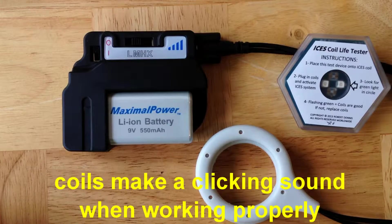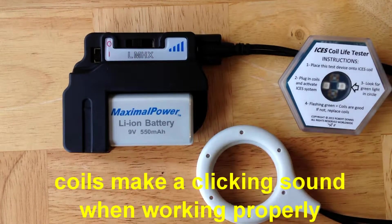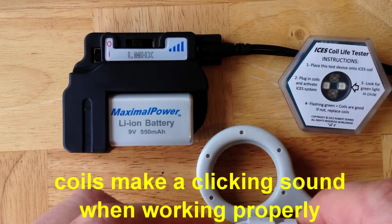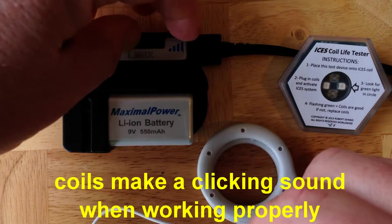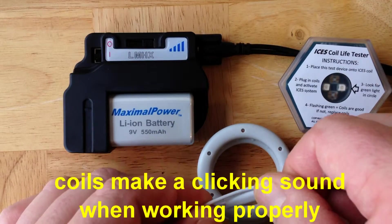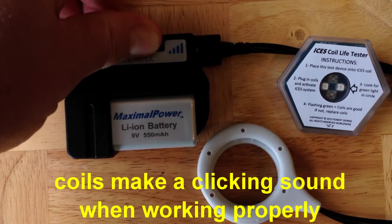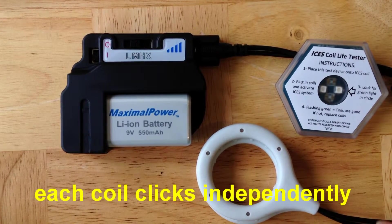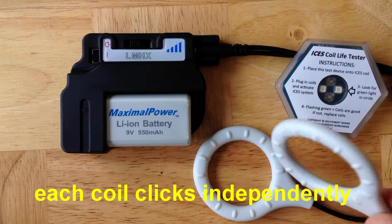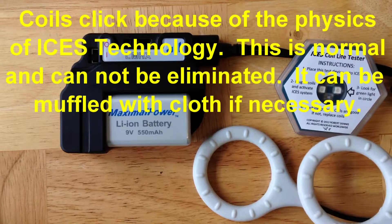Testing ISIS coils is relatively straightforward. Once you've turned the system on and verified that the coils are plugged in fully and that the green LED is flashing, simply listen to the coils. You should hear a clicking sound. As you increase the power of the system, the sound of the clicking should increase. You can hear the clicking sound even if the coils are separated.